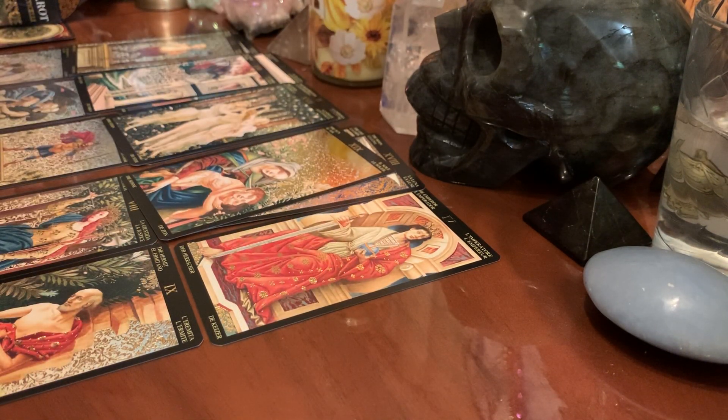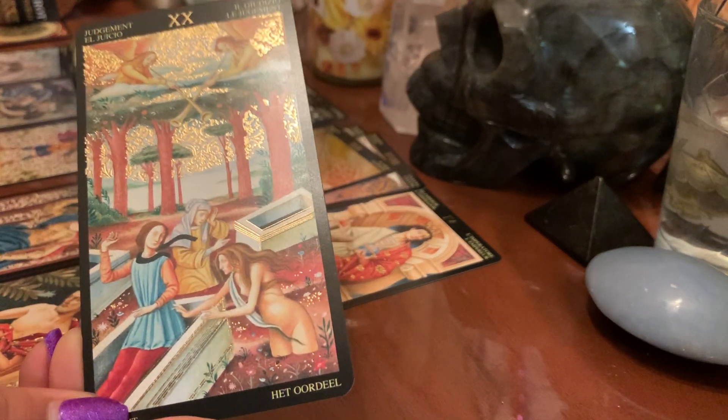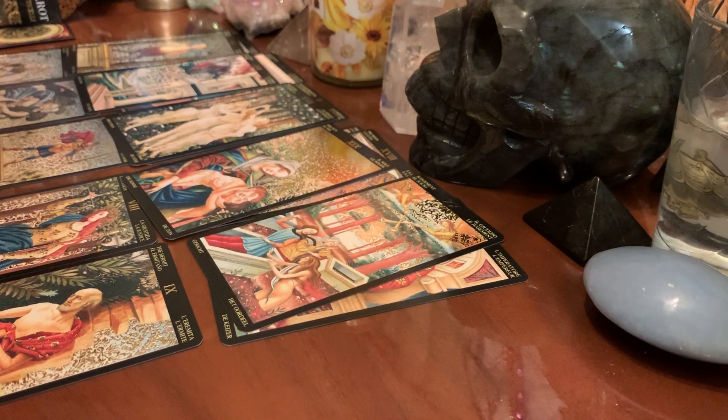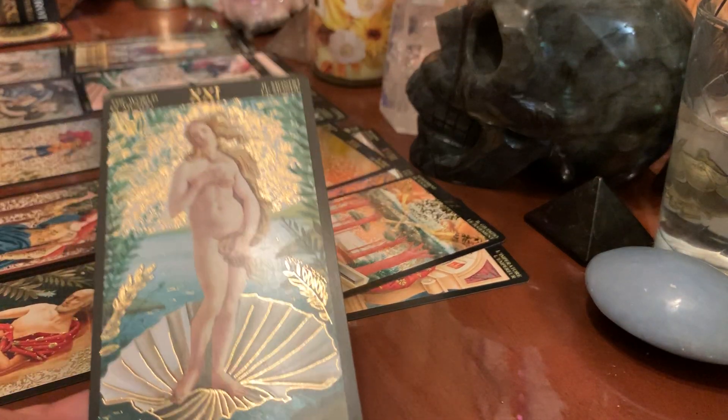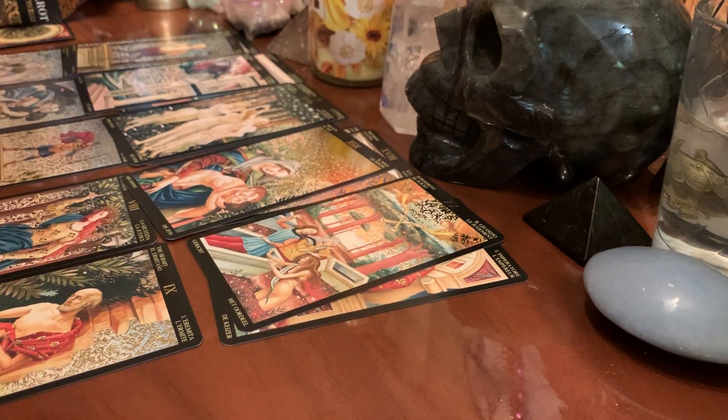We have the Judgment card — this is a deep Judgment card. And my girl, she is the World card. Venus. Isn't that beautiful? I love that.